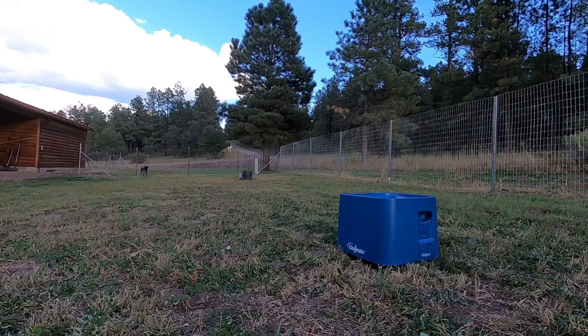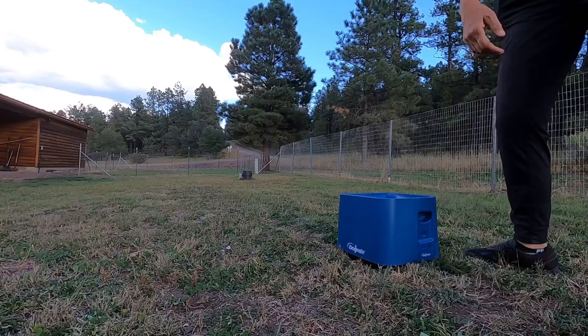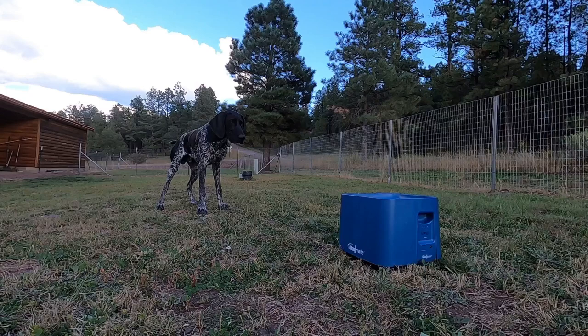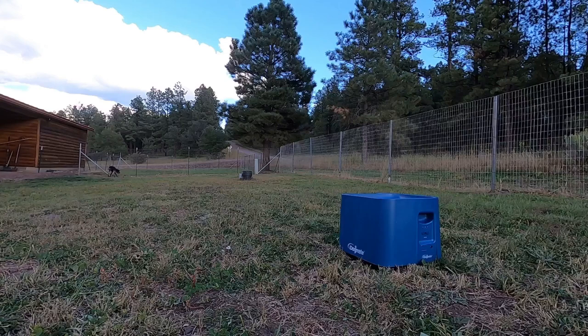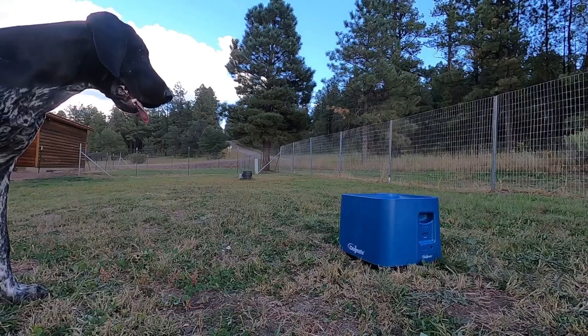Continue doing that until your dog starts to anticipate the ball being launched from the launcher. Then for the next 20 to 30 launches, start dropping the ball in and backing away at least 10 feet. Don't talk to your dog — you want him to stay around the ball launcher in anticipation of the launch and not follow you. When he starts looking at the ball launcher and not at you for the ball to be launched, you're well on your way. There's no need for verbal commands — he has to figure out that the ball launcher is the source of the fun now.